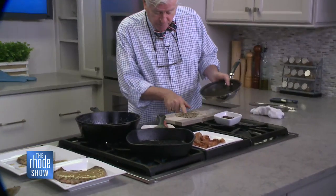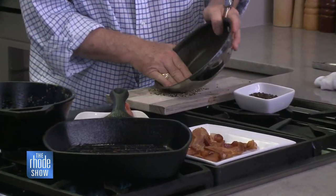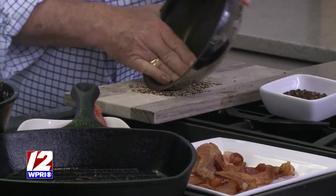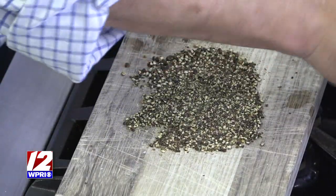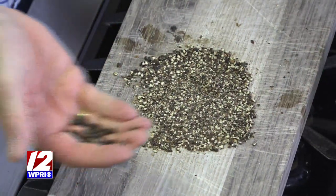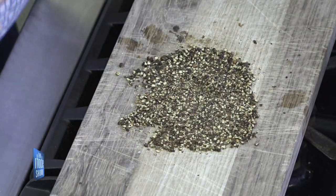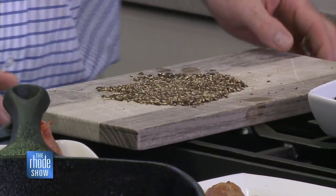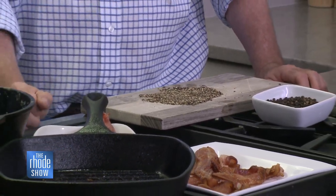I also wanted to show a little trick — this is how a professional chef crushes peppercorns. We use the side of a sauté pan and just rake it over them. Look how beautiful they came out. You want to keep it coarse — you've got to have it coarse. You can see the big pepper flakes on there. I love this dish; it's a classic of French cuisine.